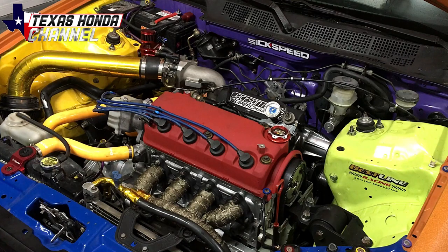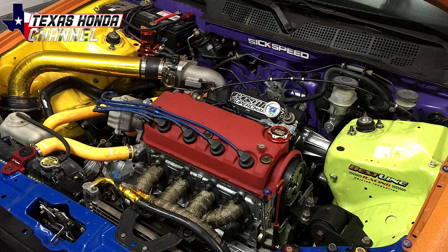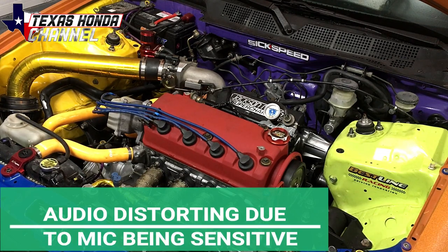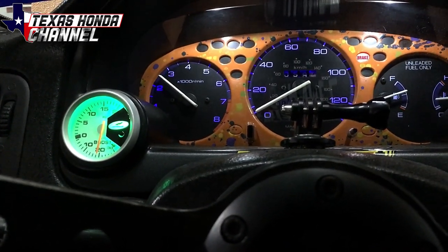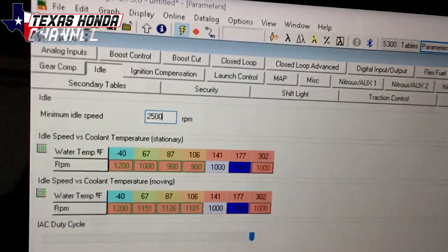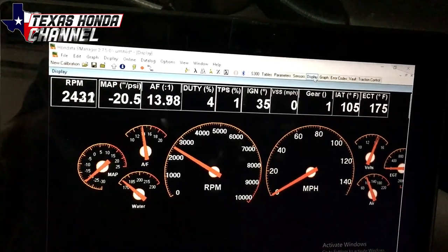Now we're going to fire it up. We got everything fixed — the supercharger pulley and the lower idler pulley needed to be raised up to put more tension on it, and now it's working. We're going to go ahead and fire it up, raise the idle up to 2000 RPM, let it idle for about five minutes, and then take it out on the highway.